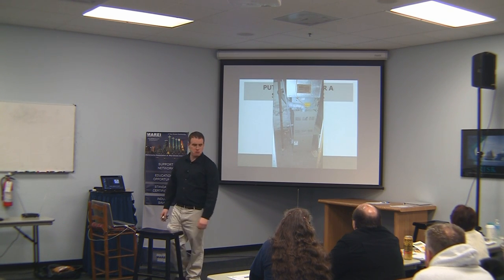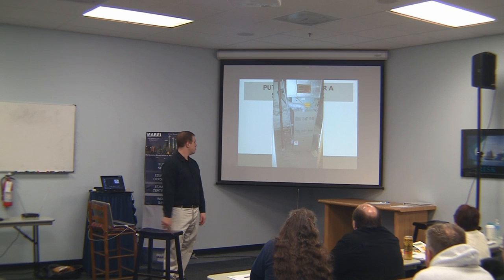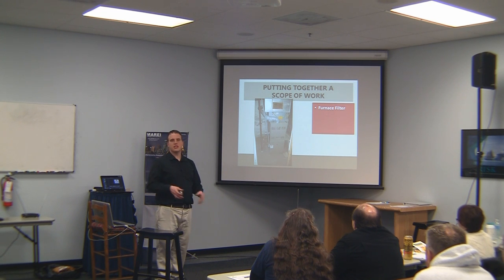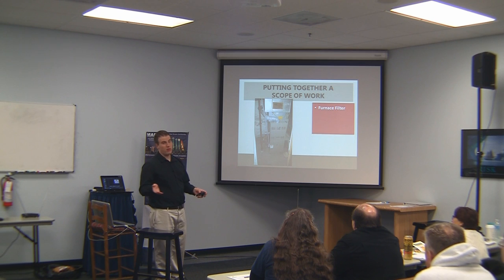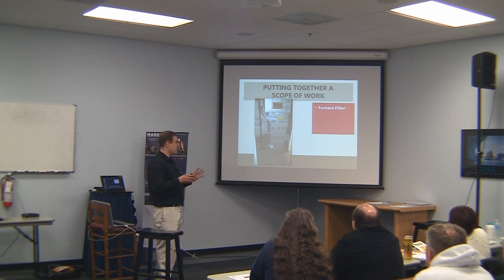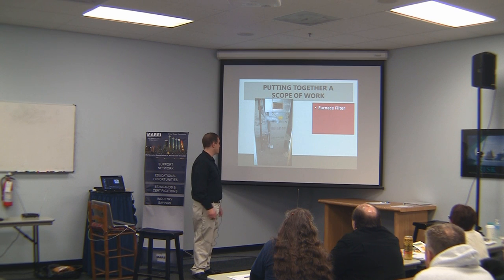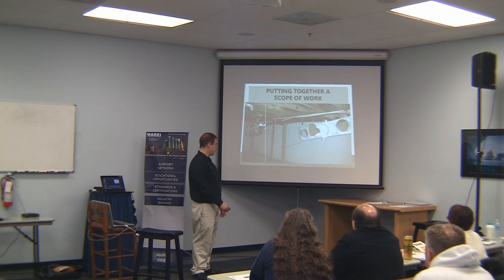The furnace works fine — we tested it. Don't forget to put a furnace filter in. You want to put a furnace filter in probably every six months when a maintenance person can go out there. Six months is definitely what you should aim for. Your tenants will not be reliable to do it themselves, so definitely when your first resident moves in, put in a fresh furnace filter.